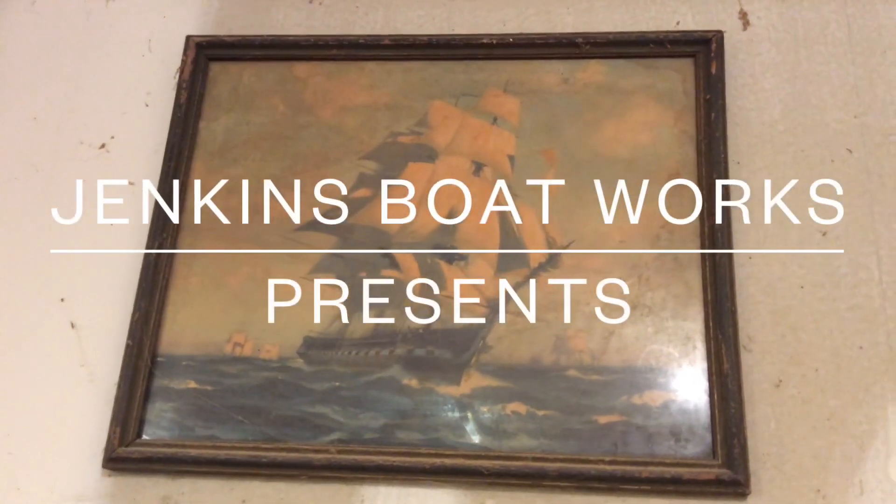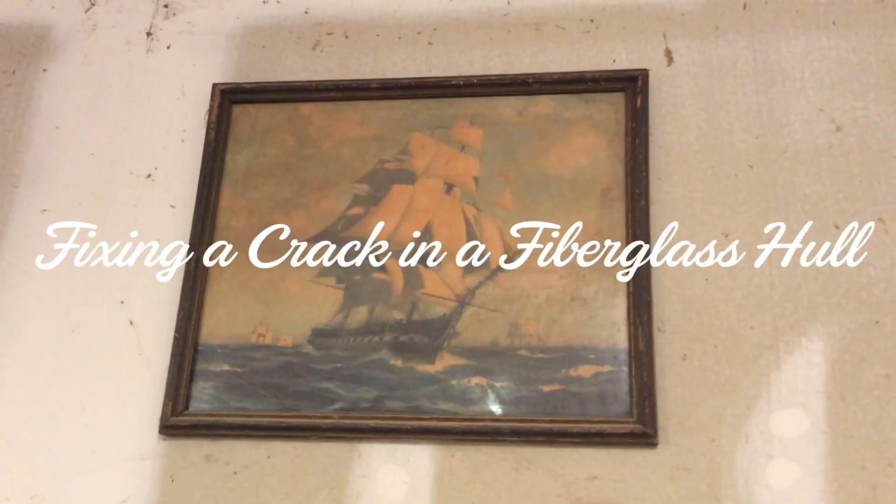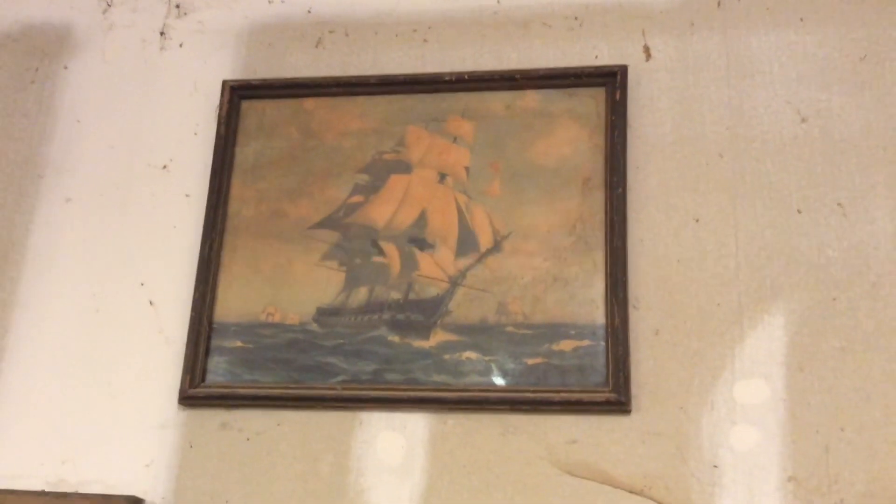Welcome back to Jenkins Boatworks. I am Chuck Jenkins. In this episode, we take on a little side job to repair a friend's boat.